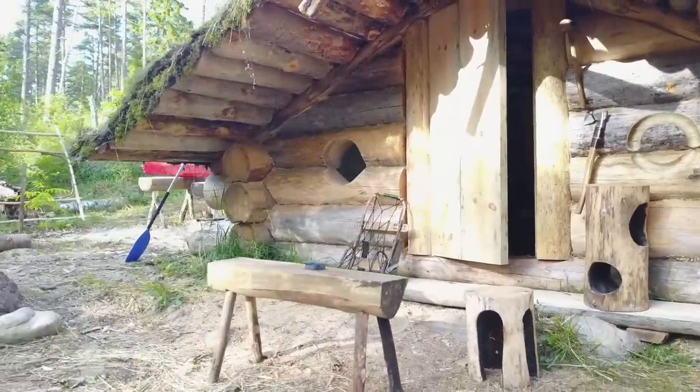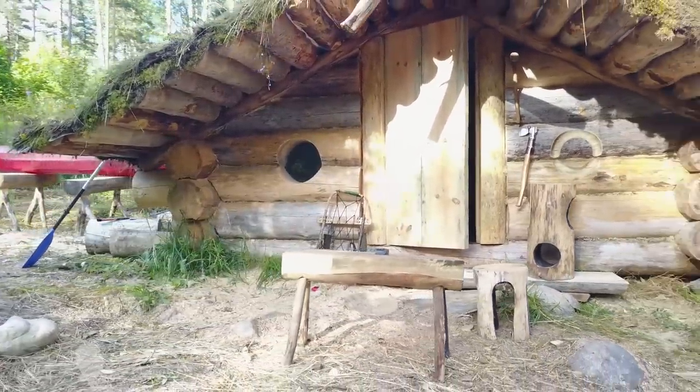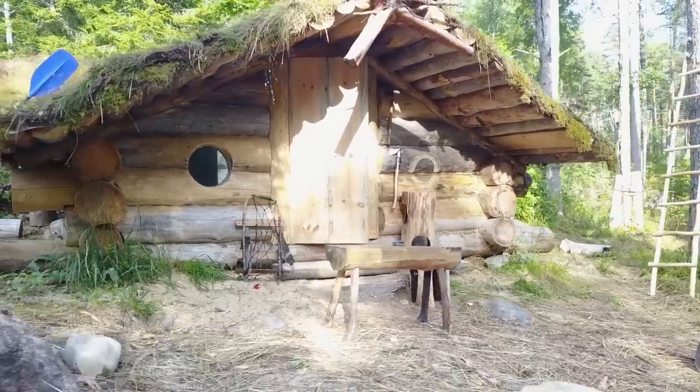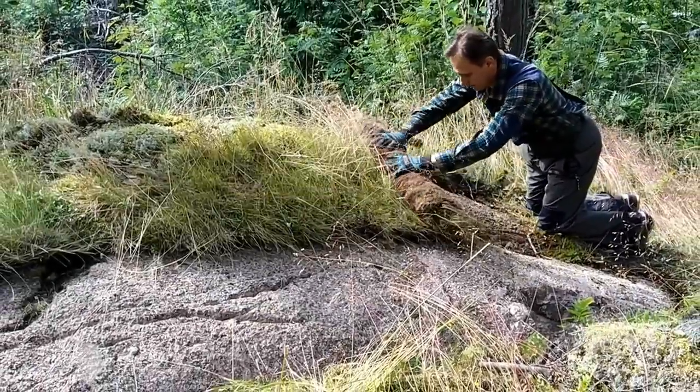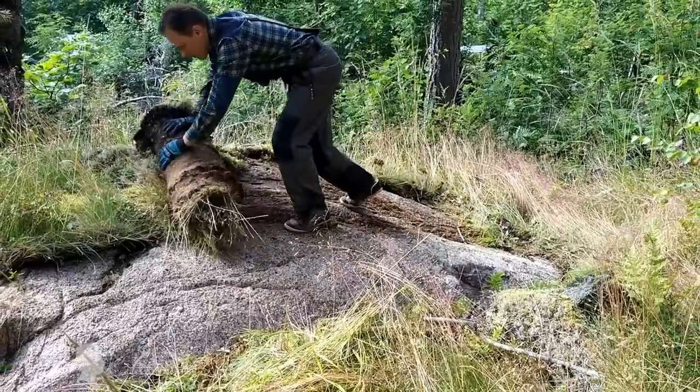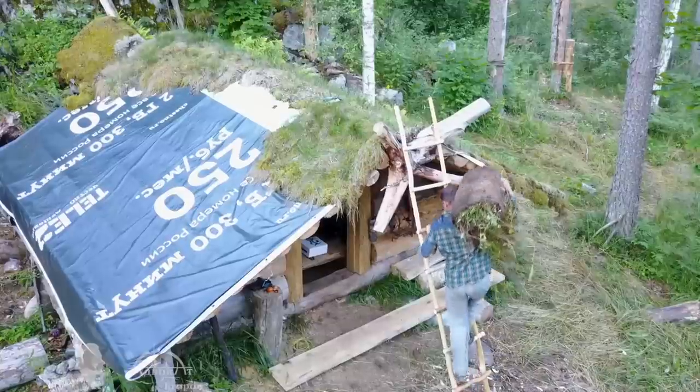I've been building it for a few years in this remote location near Ladoga Lake, and this season I finally got to the cabin's roof construction. Initially I wanted to make a traditional Finnish birch bark roof, but due to time constraints I had to toss the idea in favor of a sod roof.